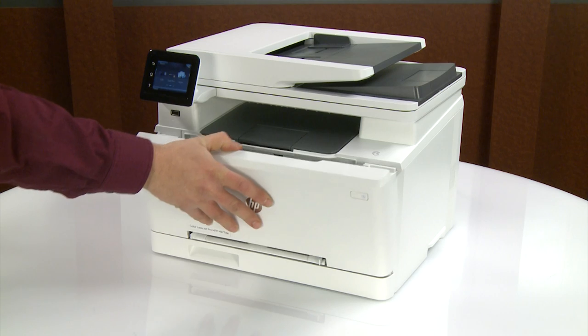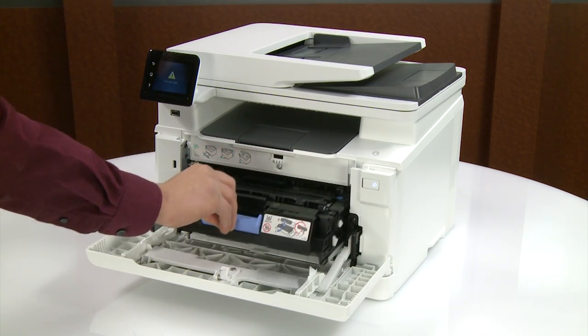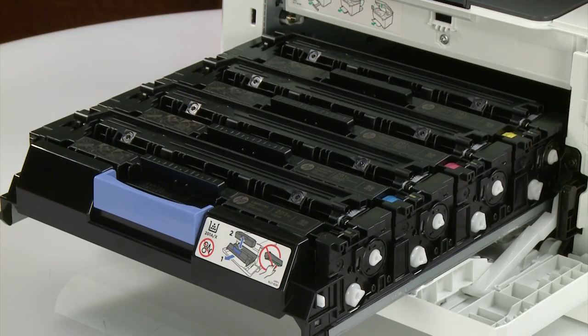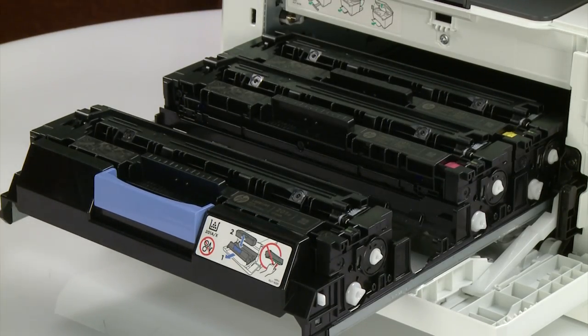Open the printer's front door. Grasp and pull the blue handle on the toner cartridge drawer to open it. Grasp the handle of the cartridge you need to replace, then pull it straight up to remove it from the slot.